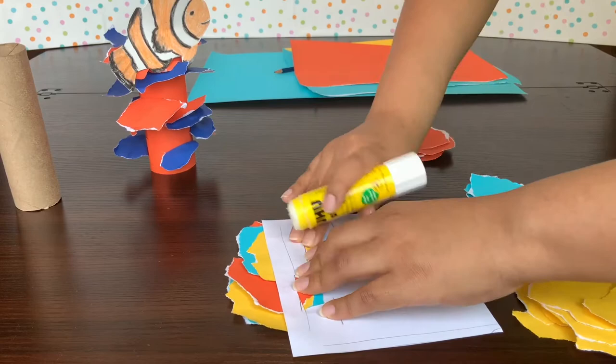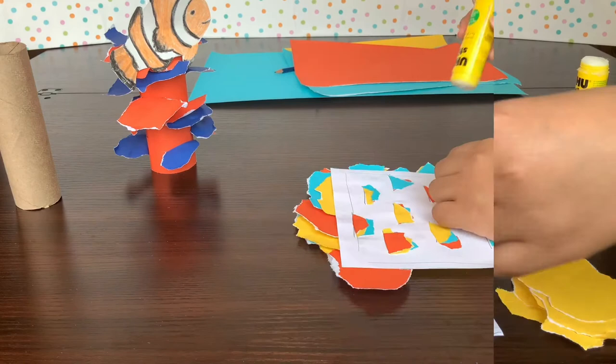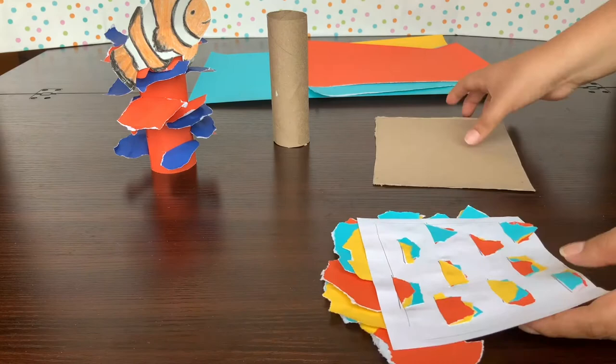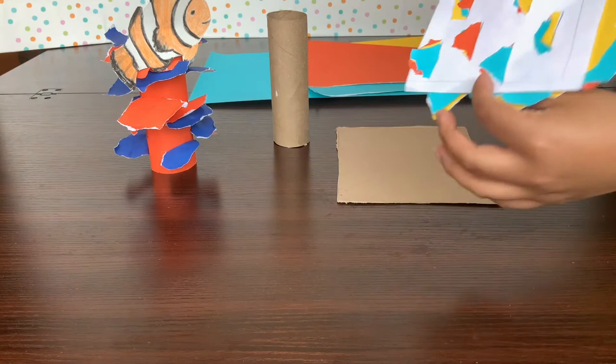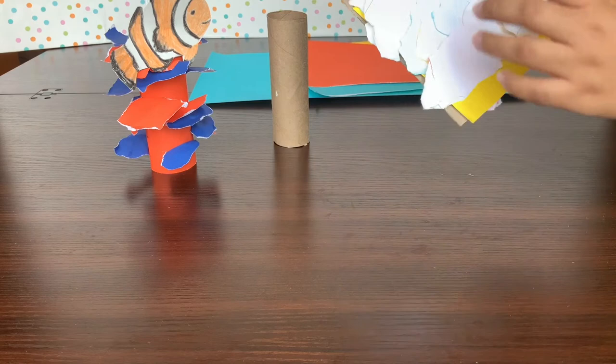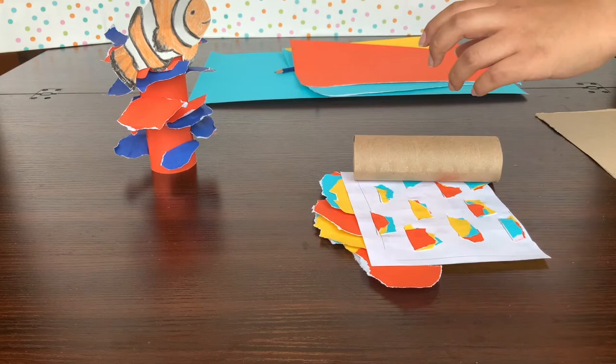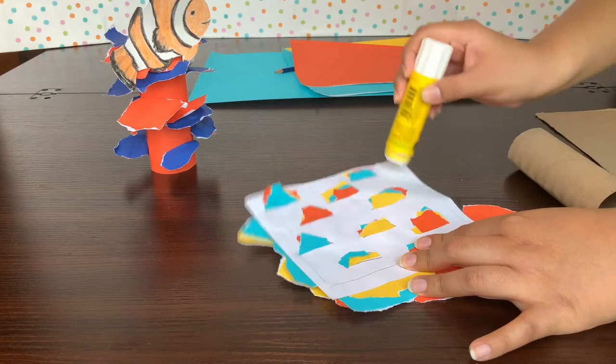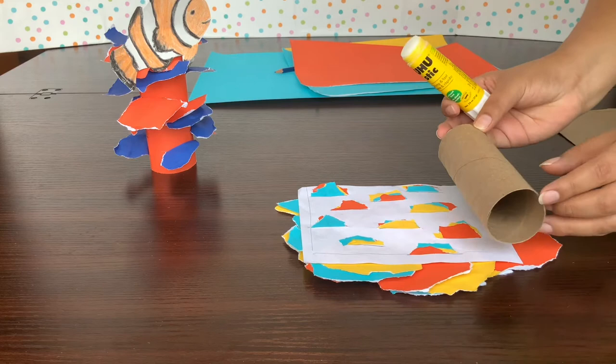Now that we're done gluing down all our ridges, the next part is to connect it back onto our harder surface — onto our tube or flat cardboard from earlier. If you have the flat cardboard, just paste it right on with some glue and bring down your ridges. If you have a tube, I'm going to pick one of these ridges as the starting point and paste my tube right onto it, aligning the tube with my construction paper.